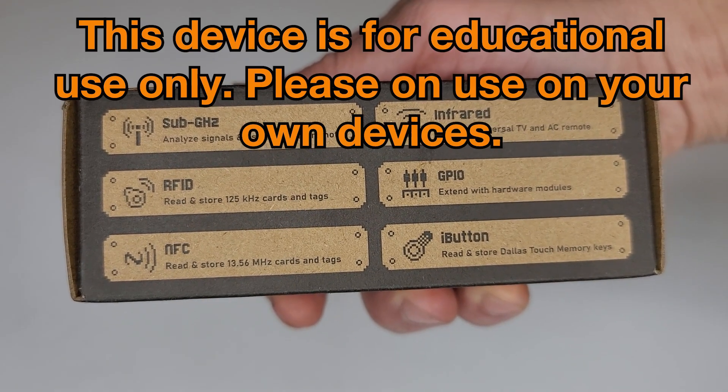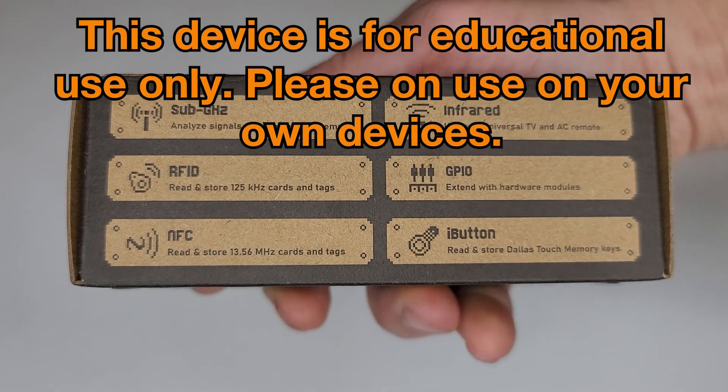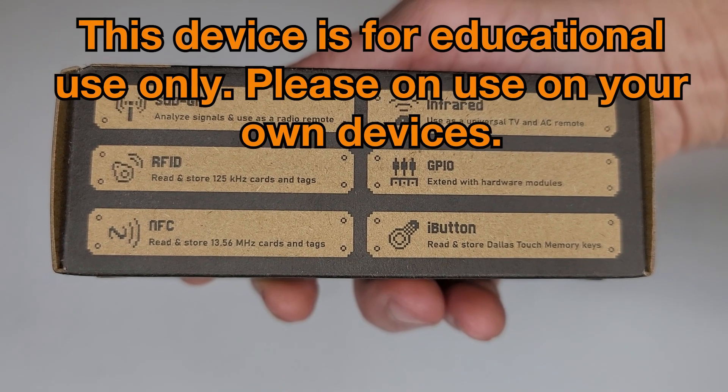Warning: this device is for educational use only. Please use it on your own devices.